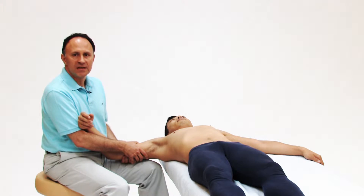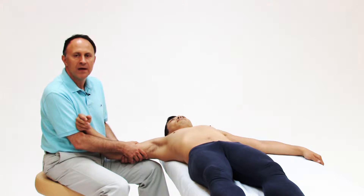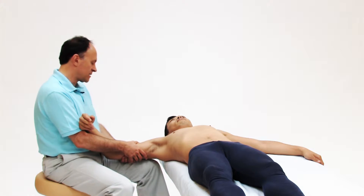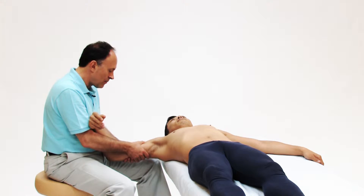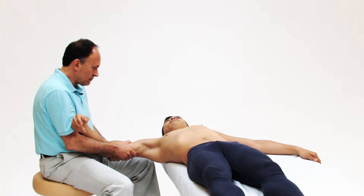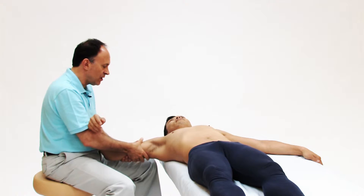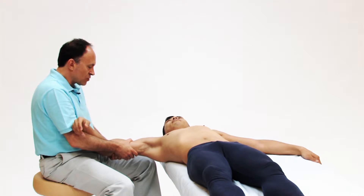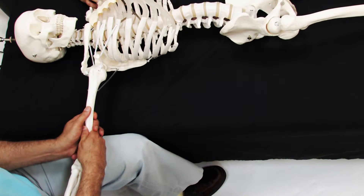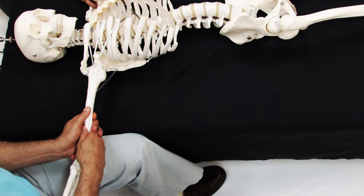Another extremely important mobilization technique for the glenohumeral joint and all joints of the upper extremity is traction. Traction can be added in a number of ways. I can grasp both sides of his arm with my hands and lean back with my body weight. I can have the client hold on to the other side of the table so there's a little less body motion. I need to make sure I get to the end of his body moving and then add a little more, so we're getting traction at the actual glenohumeral joint.